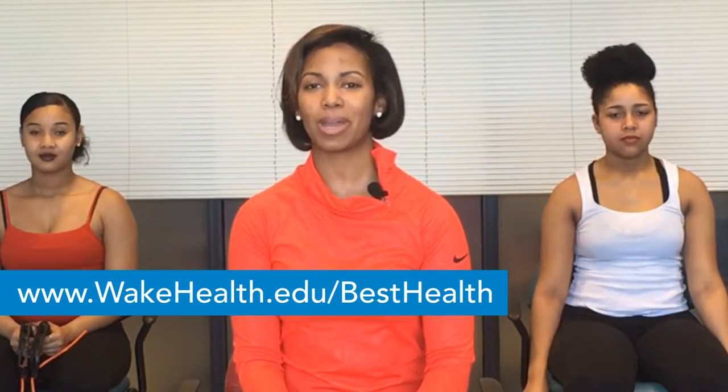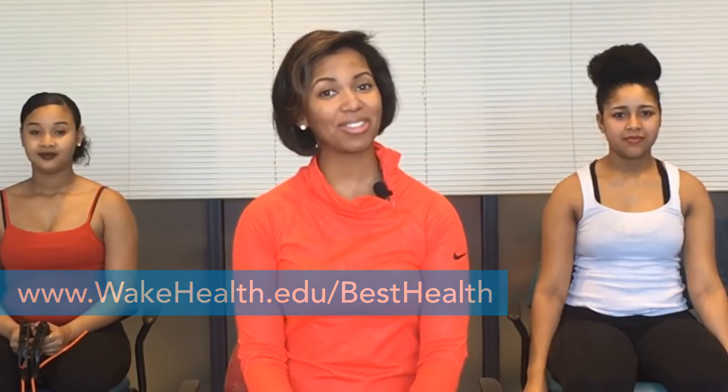Thank you for joining us. To view more videos, go to www.wakehealth.edu/besthealth. Have a healthy day.